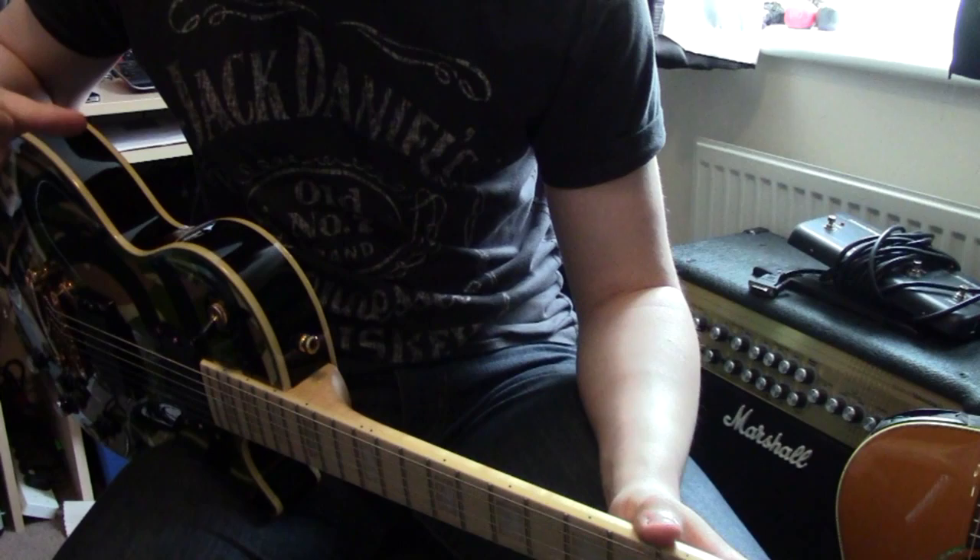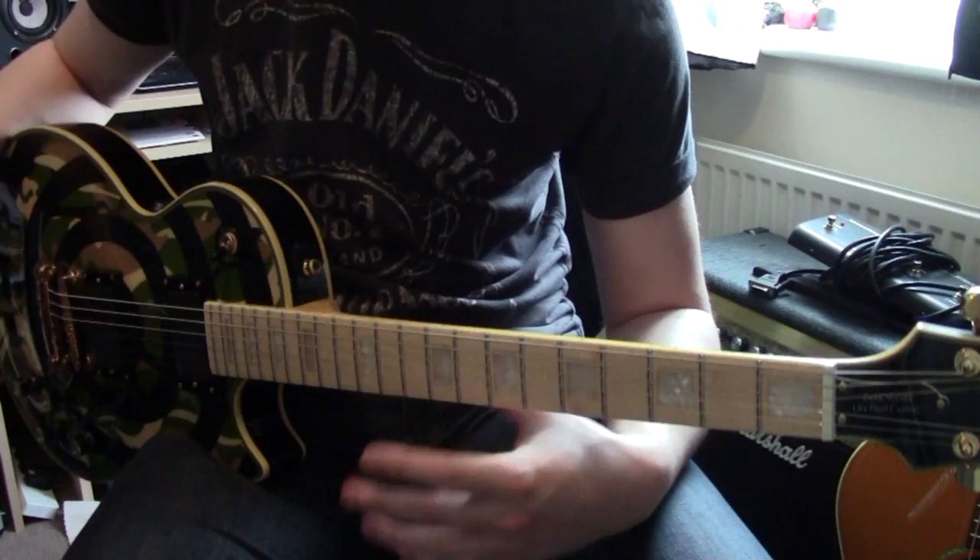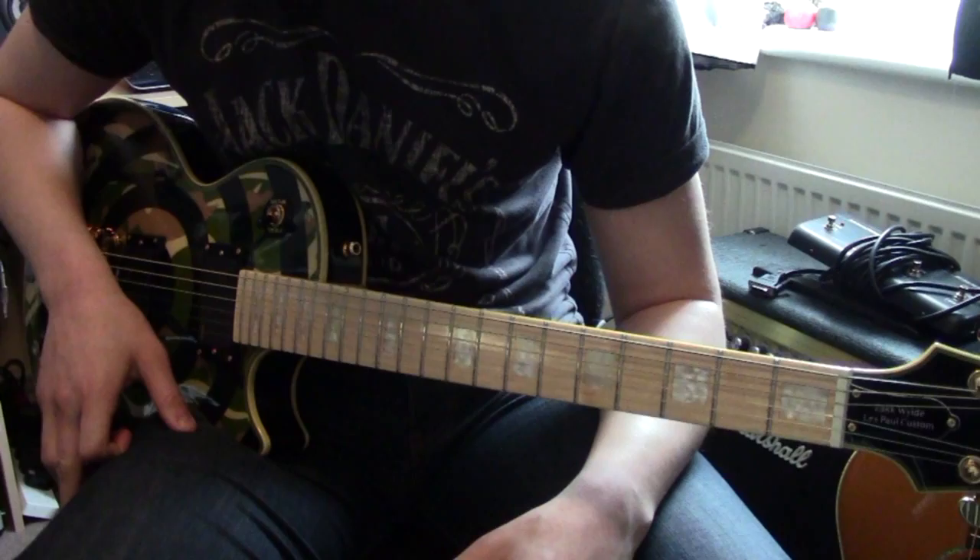Alright guys, this is Lick of the Week. I'm going to do a Randy Rhoads lick - I've been getting a couple of messages to do that, so I'm going to do it today. I got it off the tribute album and different solos I've heard. I'm going to put my own thing together and show it to you now - fast first, and then I'll go through it slow.